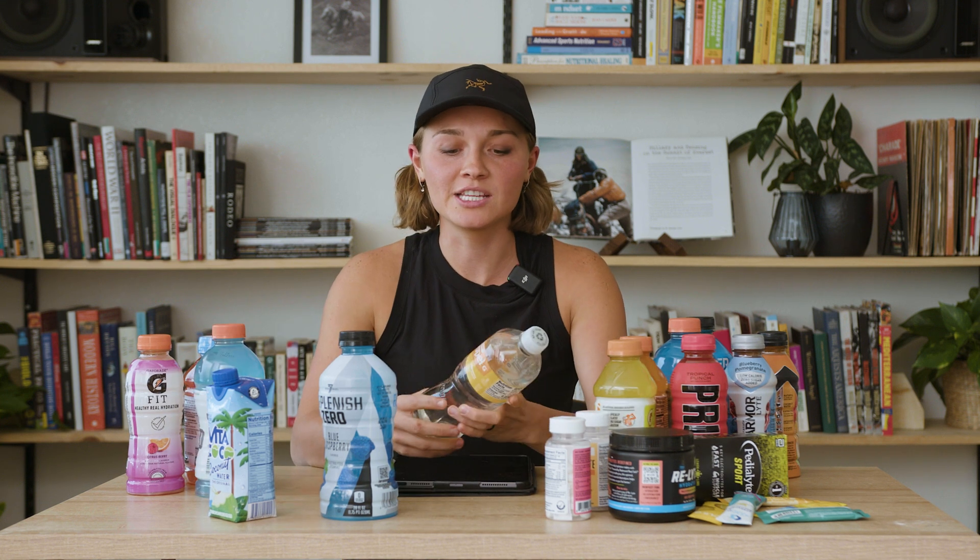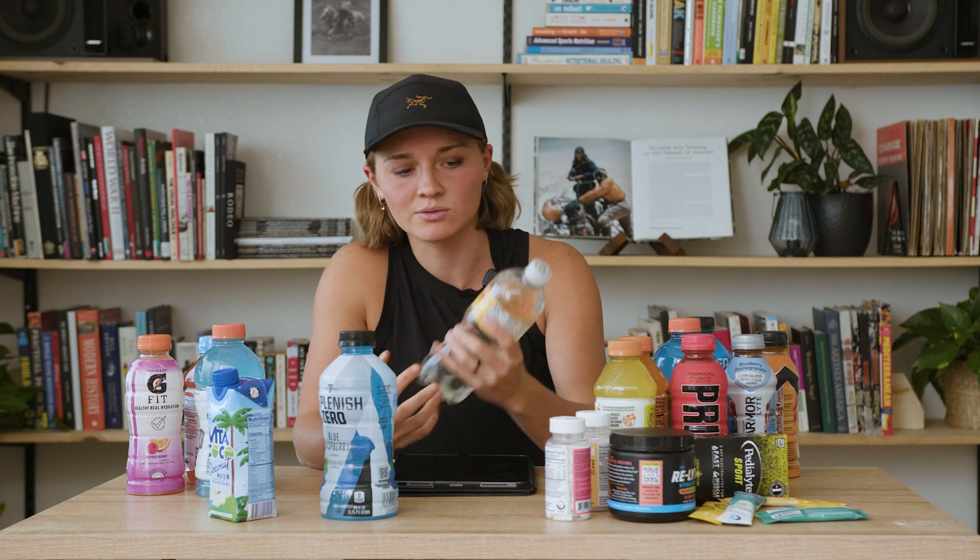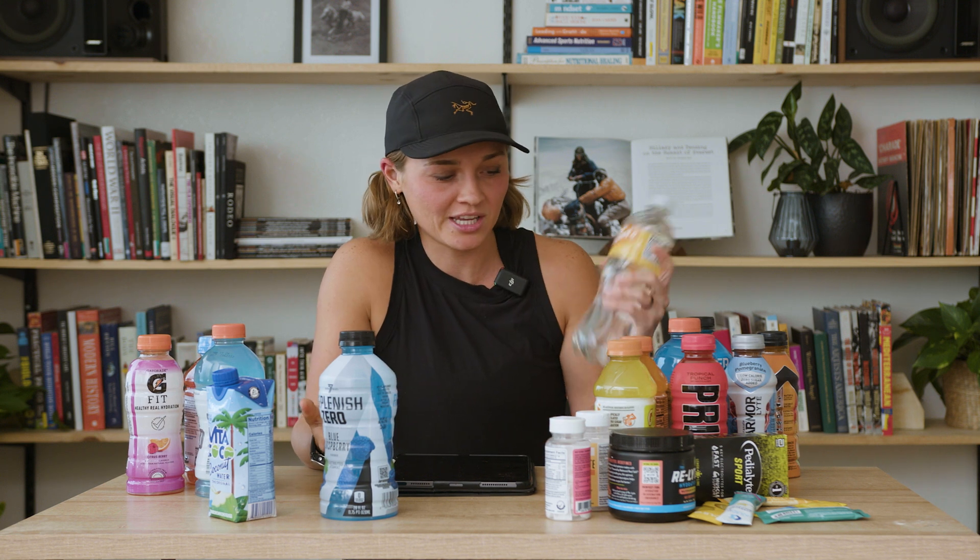Another drink option is Propel. This has the same ratio as Powerade and Gatorade, but there's no sugar in it. I would never drink it, but if you like the taste of it, maybe you could try it and then have something real later.